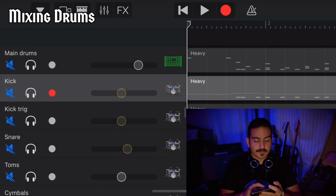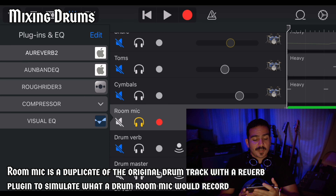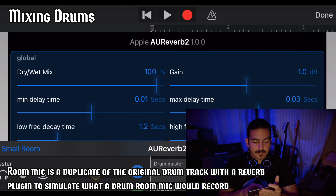I went ahead and separated the drums into different tracks based on the different components. This gives you a lot of degree of control over the different parts — if you find that the snare is too loud you can dial it back, if the cymbals sound a bit too harsh you can add an EQ and notch out some of those harsh frequencies. After separating the drums into different channels, I wanted to create a room. A room mic will give the drums a more realistic sound and feel. So what I did was put in a reverb plugin, set it to 100% wet, and selected small room. Here's what the room mic sounds like.